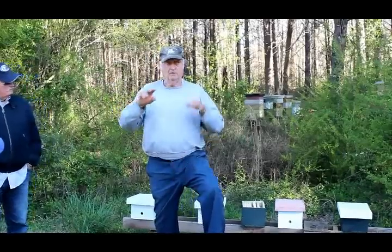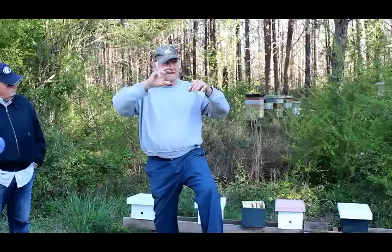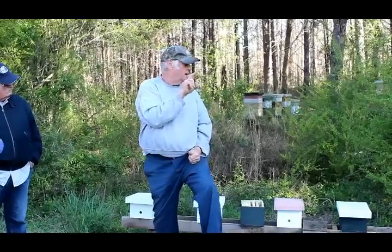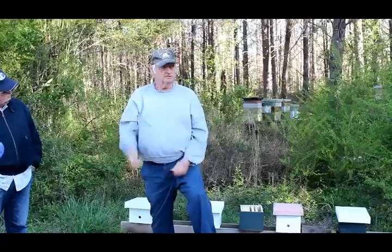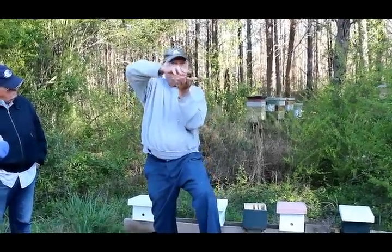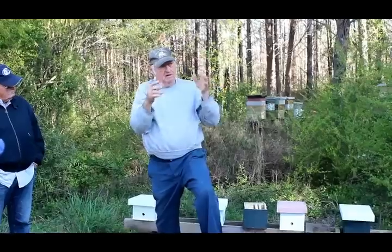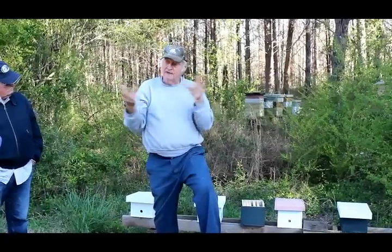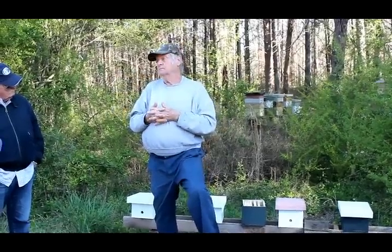Only feed in the hive. Those jar feeders they sell have rows and rows of holes — throw that lid away. Get a canning lid, take a staple gun and shoot one staple in there, then take the staple out. Now you've got two holes — same size as the holes used for packages. When you put too many holes, the vacuum that holds the syrup breaks. At night the barometric pressure changes and it goes gurgle gurgle. If it's in front of the hive you've got ants; if it's on top of the hive you drown the queen.